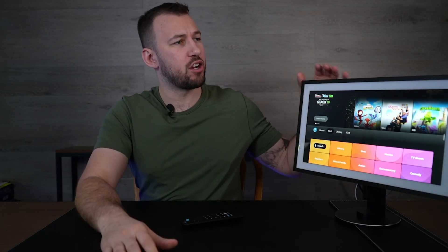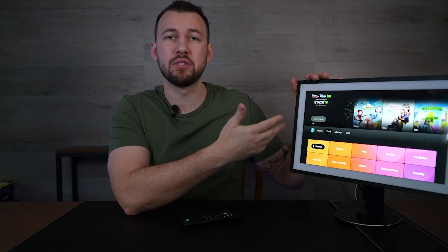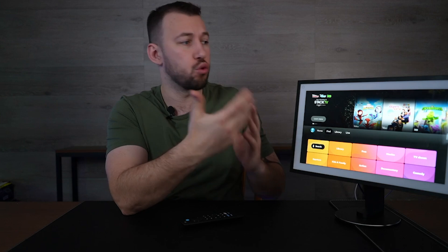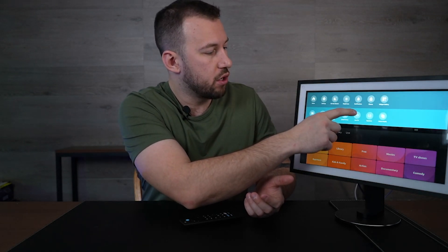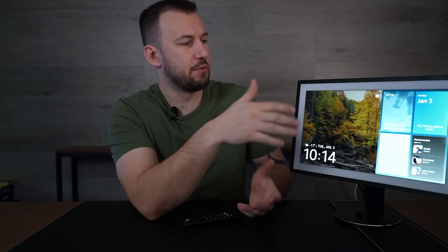As most of you know by now, the Echo Show 15 received an update that now allows it to basically have the Fire TV operating system directly on it. Before, you were pretty limited in what you could do. You only had the main interface — if we go to home here — and it was basically like a calendar, a reminder, and a grocery list for you and your family.